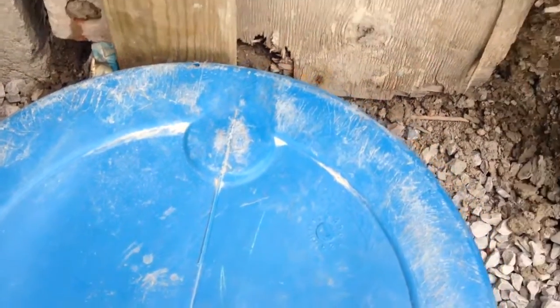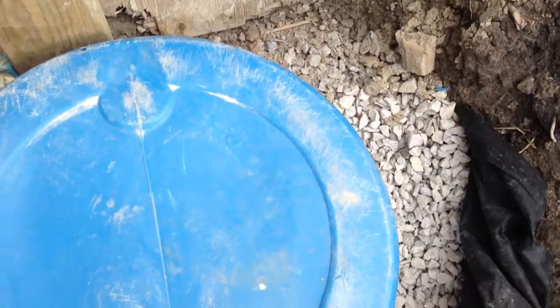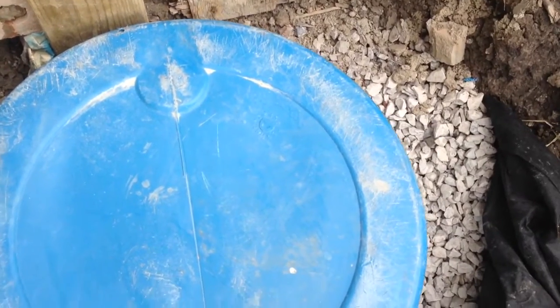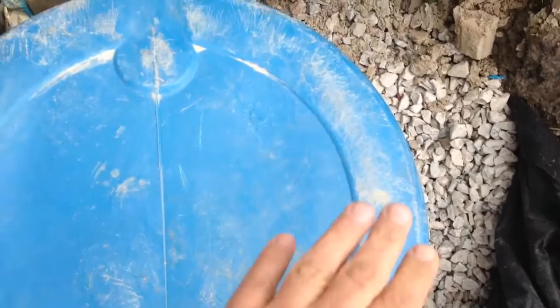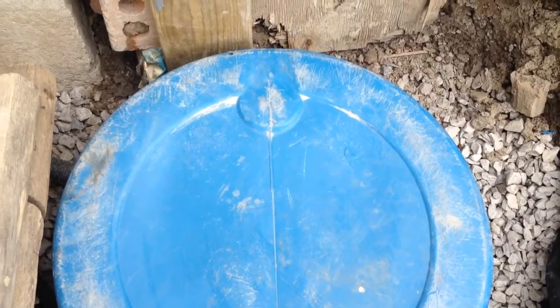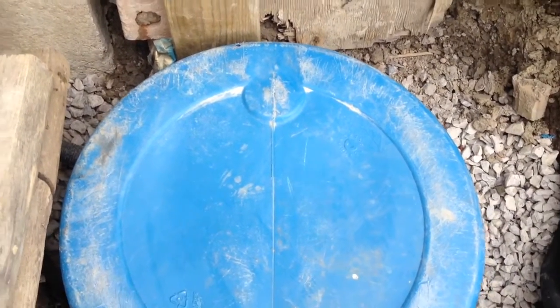I'll have access to the cover just in case we need to clean the pump, look inside, or replace the pump — it's for maintenance purposes. I can even cover the whole barrel with dirt and open it only when required.